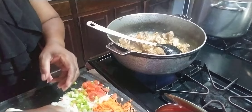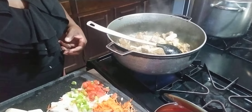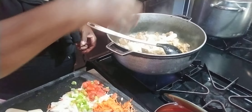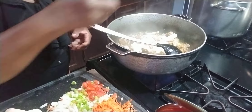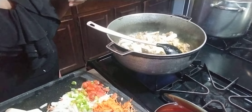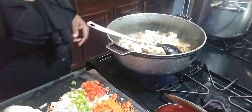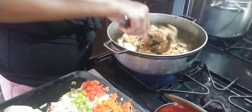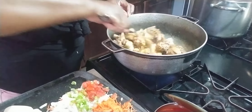Now I'm going to add the cucumber first into this pot. The reason why I'm adding the cucumber first is because cucumber takes a little bit longer to cook than the potato. So that's why I'm adding it first. The little liquid that is in here will be cooking along with the cucumber. I'm going to cover this down and let it continue to cook.